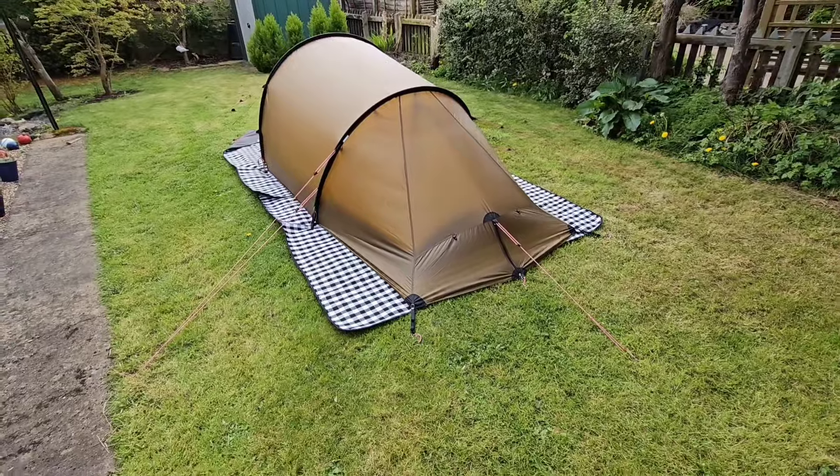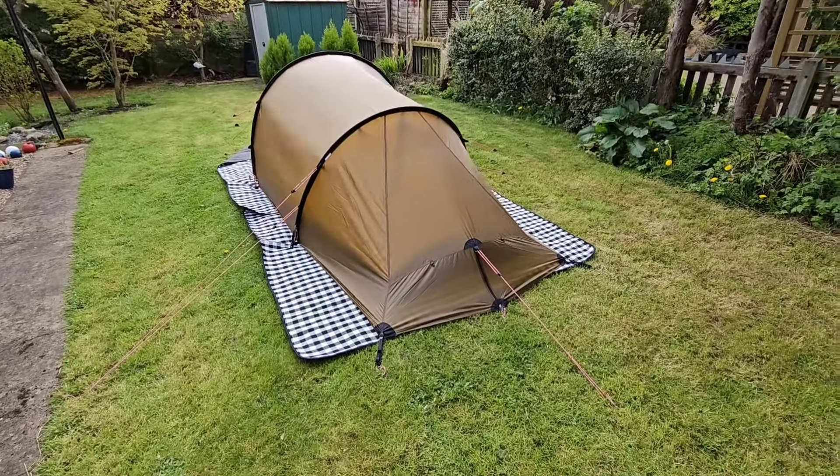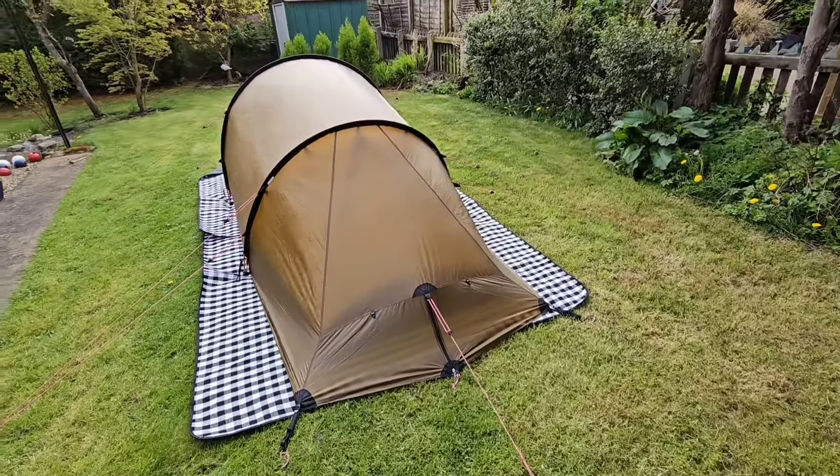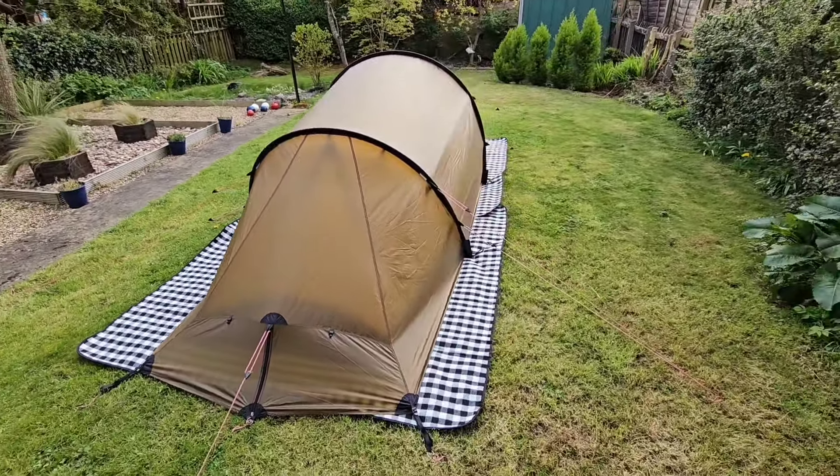I bought this because I have a Nordisk Haaland 2 Lightweight — it's almost identical to this tent. I haven't tensioned everything properly on here, but I just wanted to get it up in the garden. There are four more pegs to put in at the ends of the poles to give it a bit more stability. I got this because it is a stronger tent, and I do like the design of the Haaland.